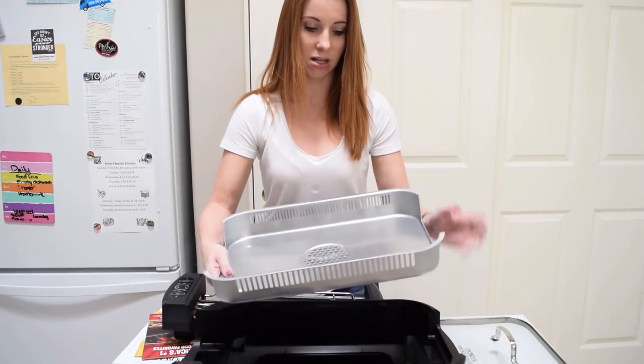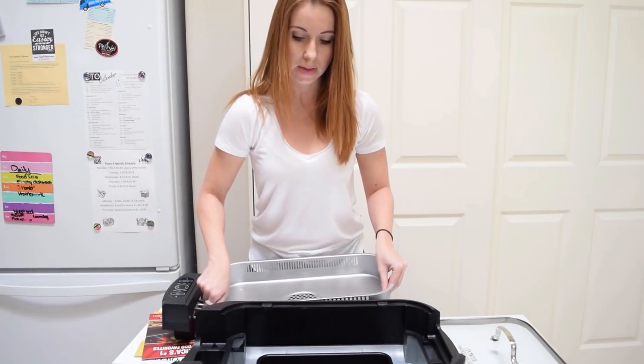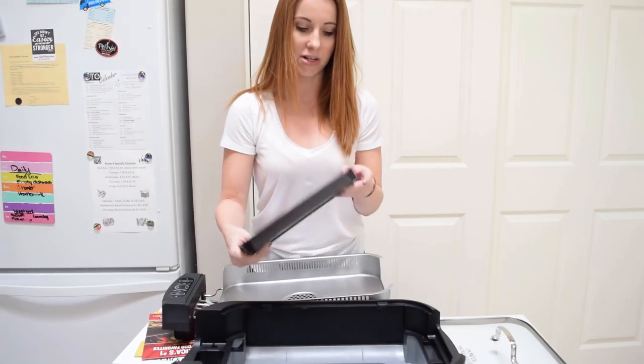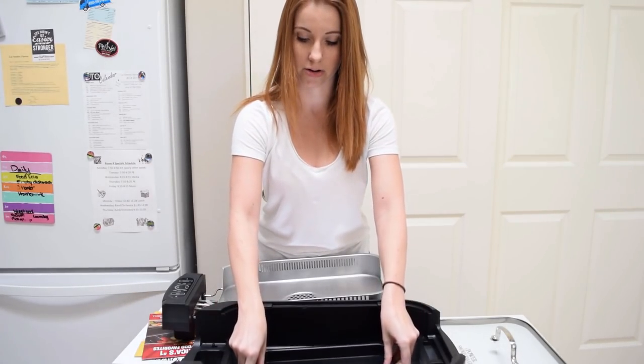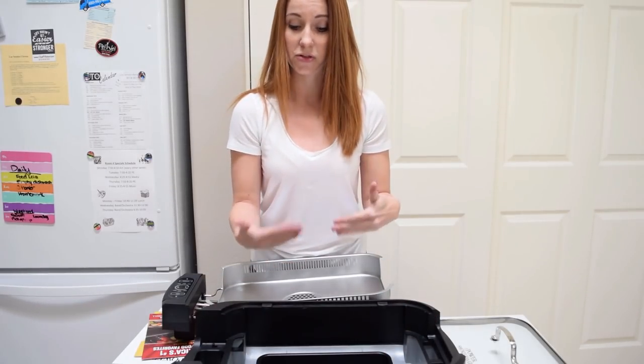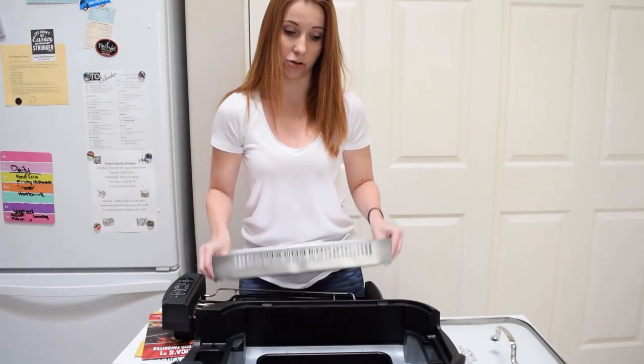You do have just this little tin drip plate. And then all the way in the bottom, it's just a little plastic pan. It does say that we're going to put water in there. I'm not sure if that helps with the ventilation or what, but you also have the fan down here to vent the smoke while we cook.